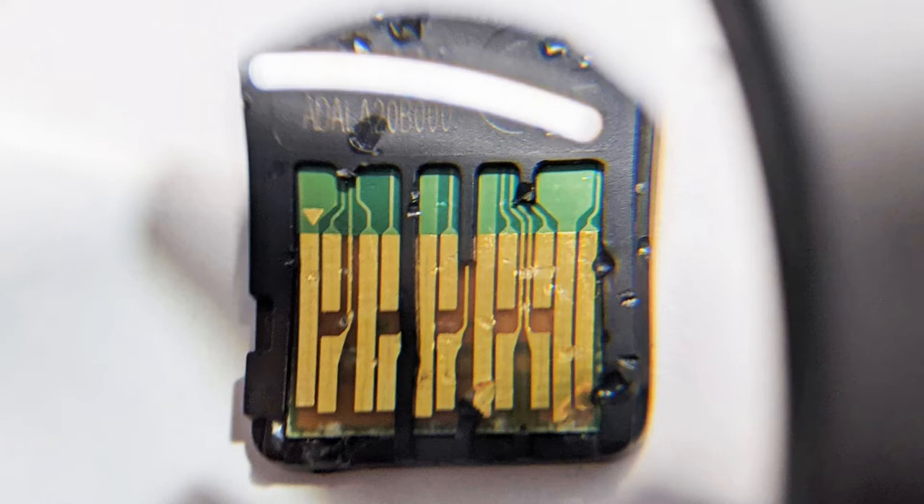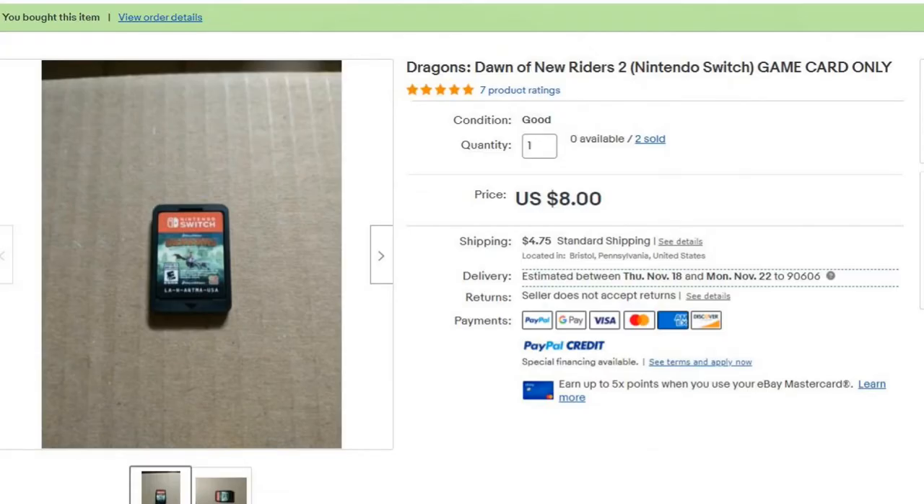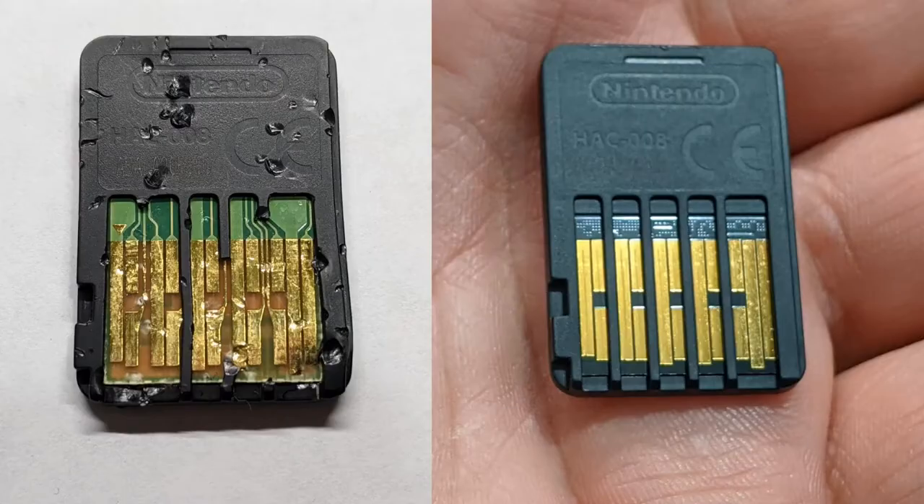I figured that since the plastic casing was damaged and the pins are good, I would buy the cheapest Switch game on eBay and swap out the chips inside. I also made sure the game was the same type, as there are some games that have a green circuit board that fill the whole cartridge, and others have a black circuit board that fills half the cartridge.